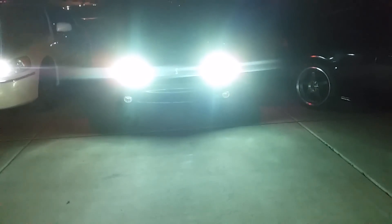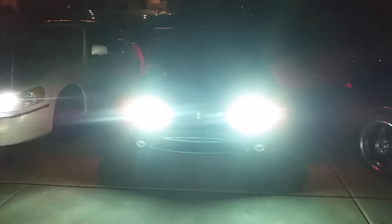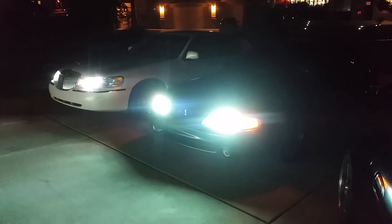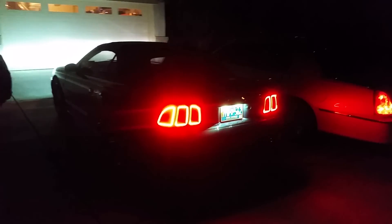Now I'll show you the front of the cars. The Lincoln definitely does have a bright white, and then the Mustang of course has a pretty blue color. I can't wait to get my new camera — it's going to be such a better video. There's the Rexium. Deallites too.